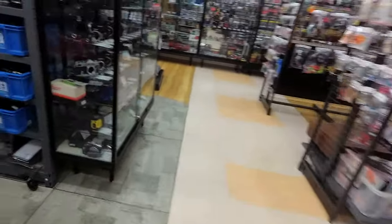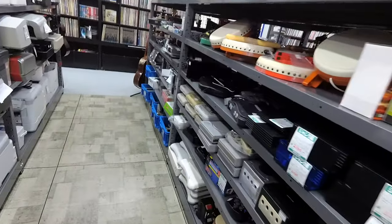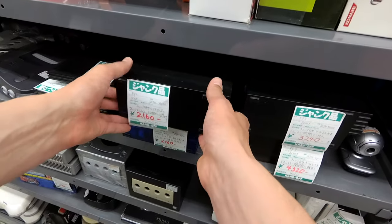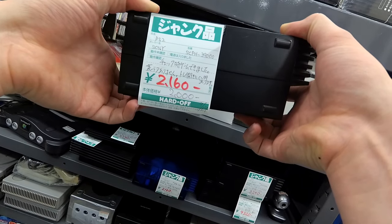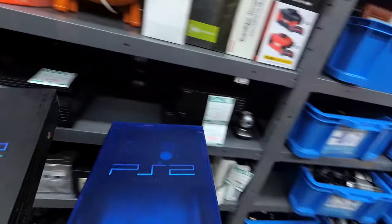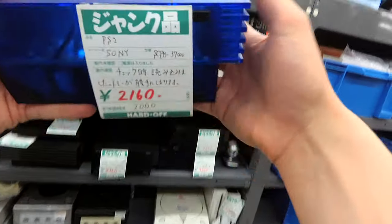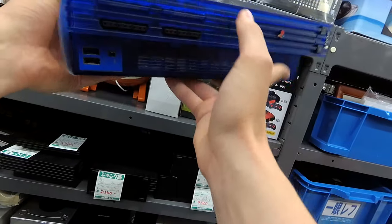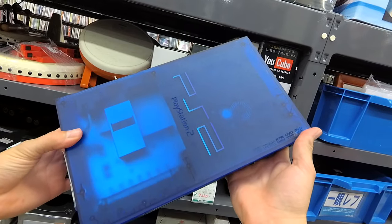Let's head to the junk. Oh my god, this is just the console junk here. And here's this beautiful, beautiful skeleton blue — but the tray will just open all on its own. What a beautiful system.